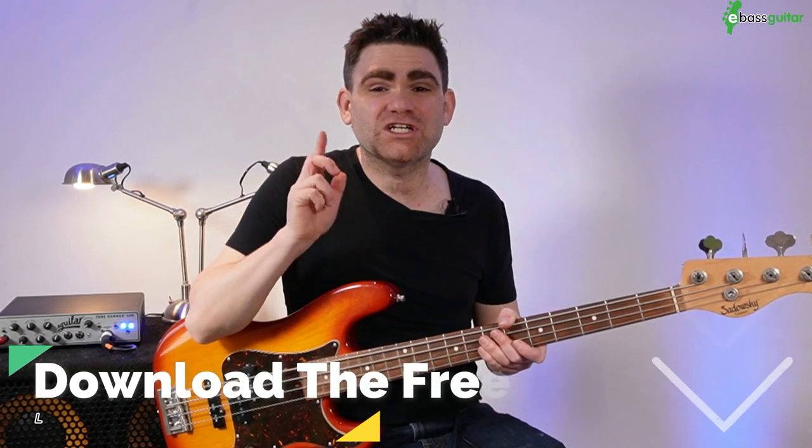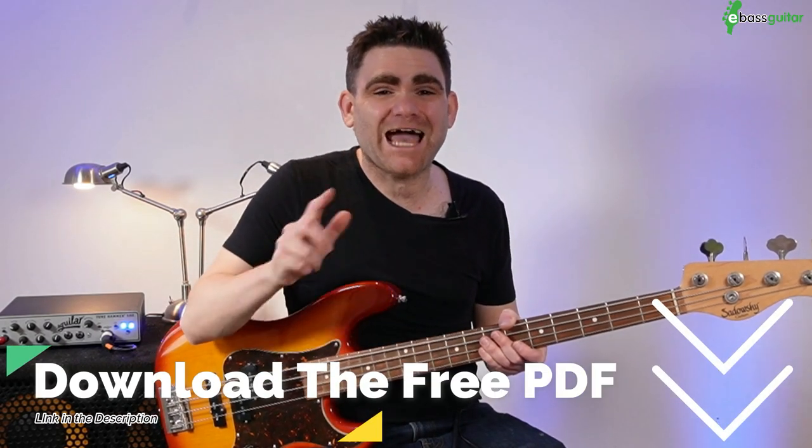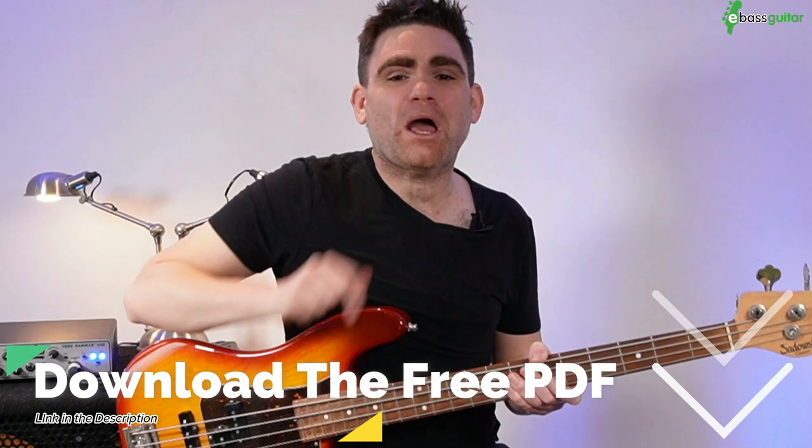Don't worry if none of that music theory makes sense — I'm going to show you in really simple terms how this bass line works, because the chances are you've probably heard it time and time again. It works in so many genres or styles of music. Today I'm going to show you how to apply it in the styles of blues, rock, and jazz. Before we hit the lesson content, there's a completely free PDF where you see everything we're discussing today written out in standard notation and tab. The link is in the description below.